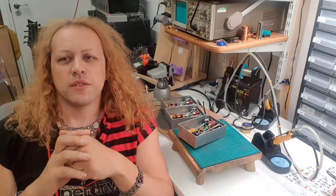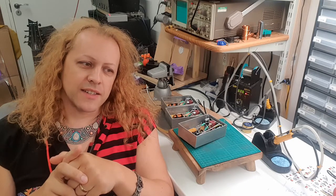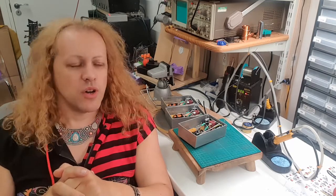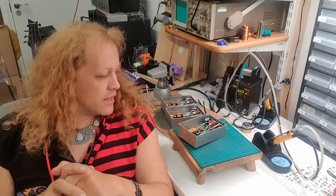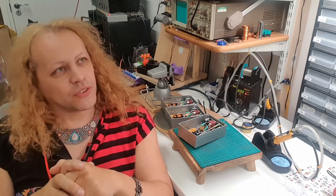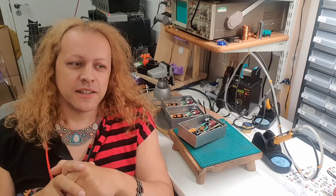This is kind of an odd video to be making because I'm going to talk about the Hotbox 60i right as I'm ending it — I'm stopping making it. And I'm not stopping making it because I don't like it or think anything's wrong with it. Actually it's my personal favorite of all the attenuators I make. I'm stopping making it because it sells the least out of all of them.